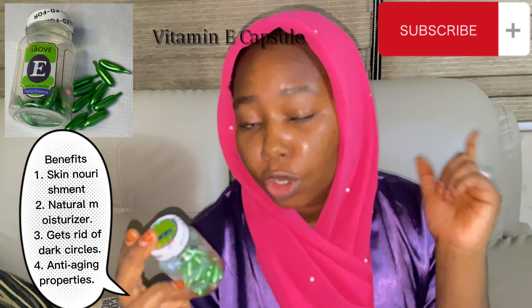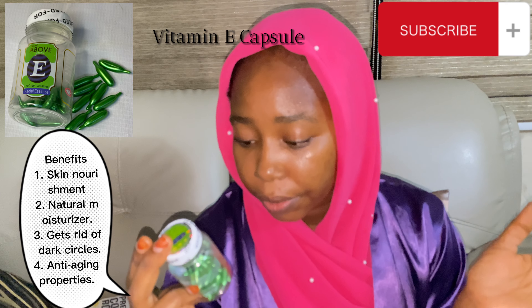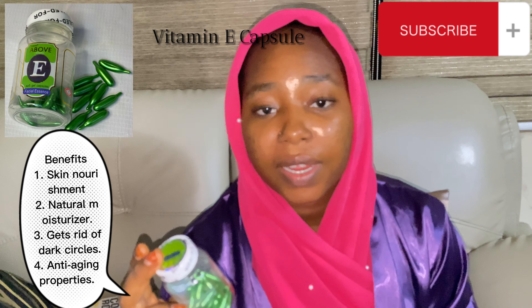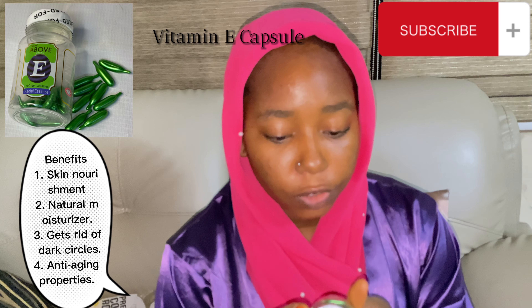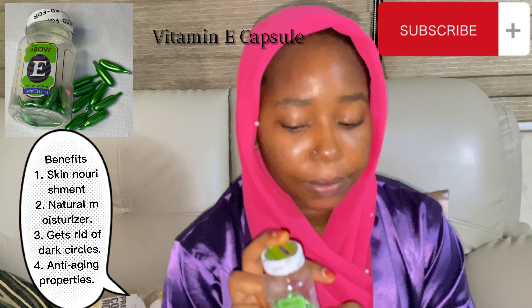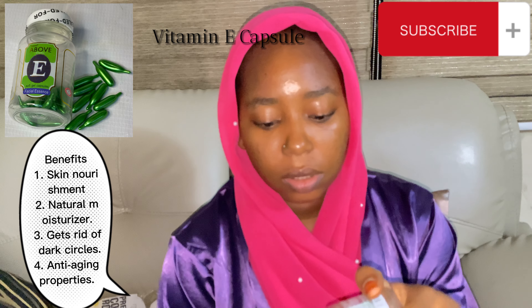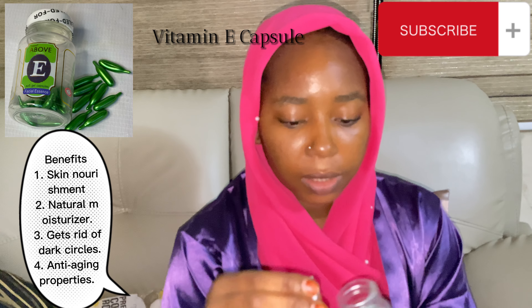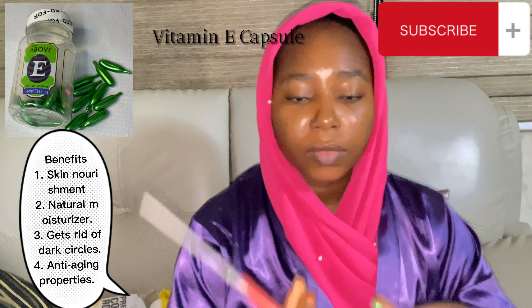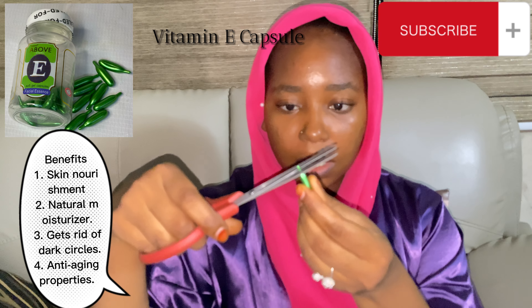There is a caution: please stop using when allergic symptoms occur — symptoms like skin irritation, rash, stress reactions and all of that. So those of you using the vitamin E gel capsule, you should take note. This is what it looks like in the capsule form. I'm just going to take the tip off like so.